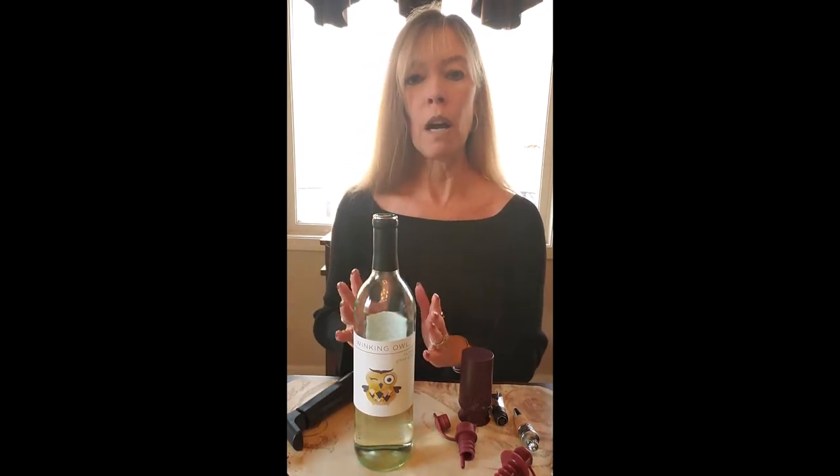A good rule of thumb is that once a wine is open, somewhere between three to five days is about as long as you want to try to make it last. Some can go longer, but you want to make sure you seal it properly and store it properly. After a day or two — especially after the third day — your best bet is to put it in the refrigerator.